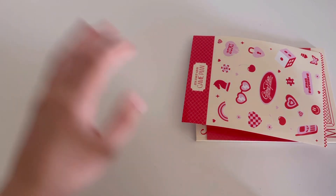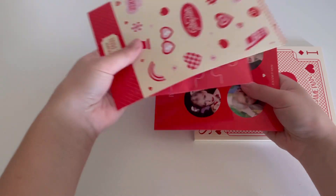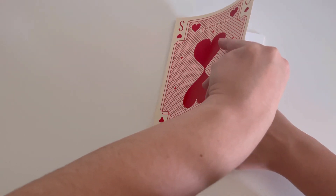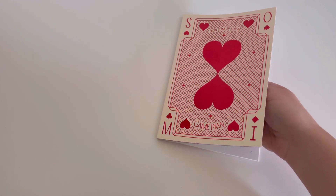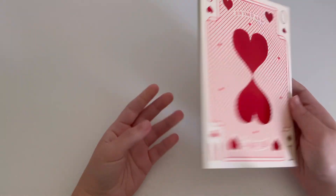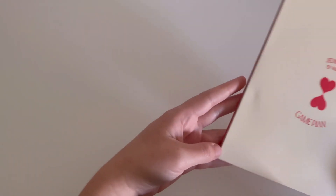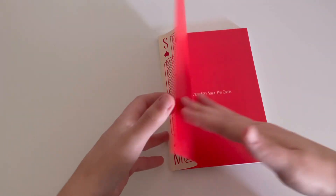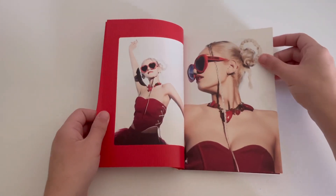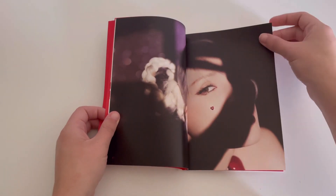I think I got everything out. The photocards were in the photobook and everything else was in the box. There is the cover and the back. I do like the whole card design for everything. I really like that too, but I just don't like the actual packaging they use for the box — just because it is so flimsy.